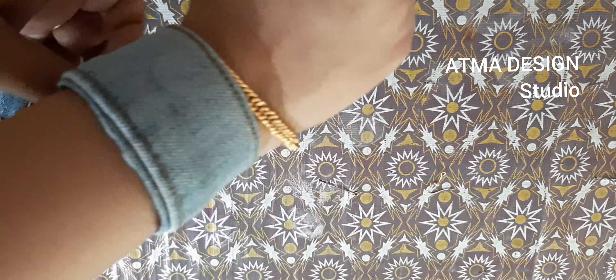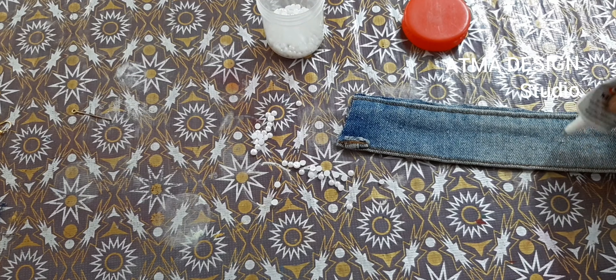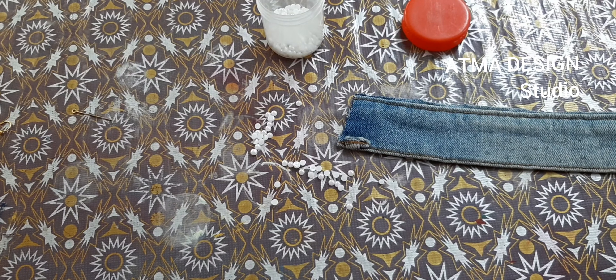We have used the waistband in our hands. We have made a size of the waistband — a little half of the waistband. I am going to put a little bit of the waistband in the middle.